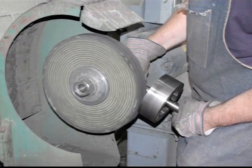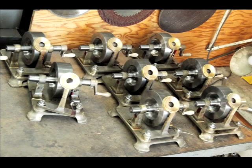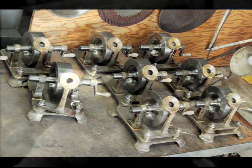Once all the metal work is done, the phonographs are assembled to make sure all the parts fit properly. Then we take them apart again and send them out to be painted. While they are out being painted, we will make the wood horn.